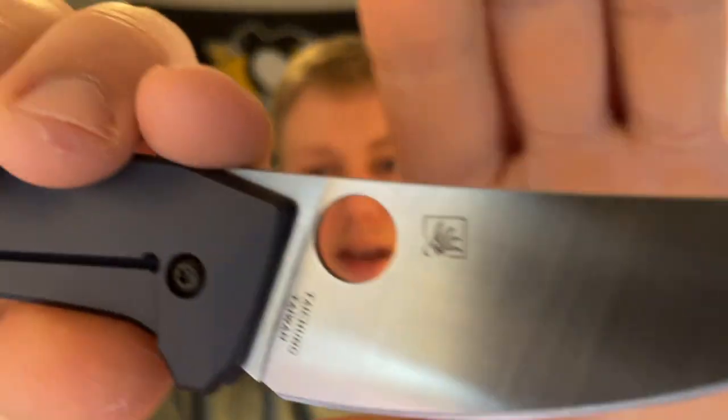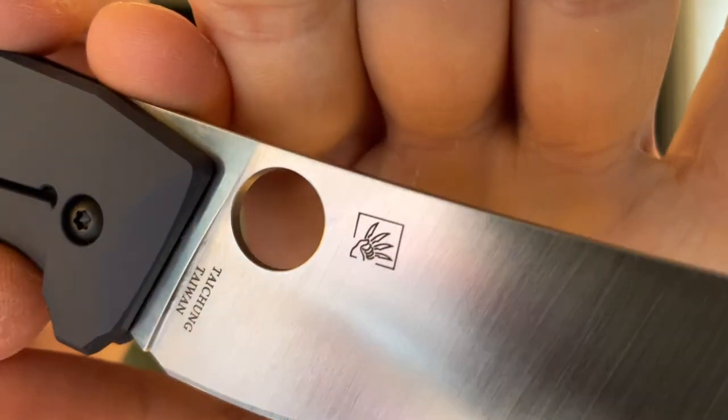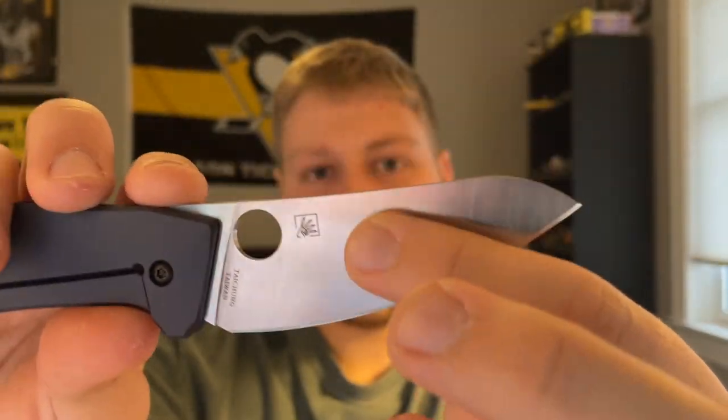Talking about materials — this is in LC200N. There's the Spyderco logo, and this is a Marcin Slysz design. He designed the Bowie, the Techno and Techno 2, and I believe the Slayback as well. He has a lot of the nicer titanium Taichung Taiwan Spyderco models. He's a very famous designer and that's his little designer mark right there, which is cool.